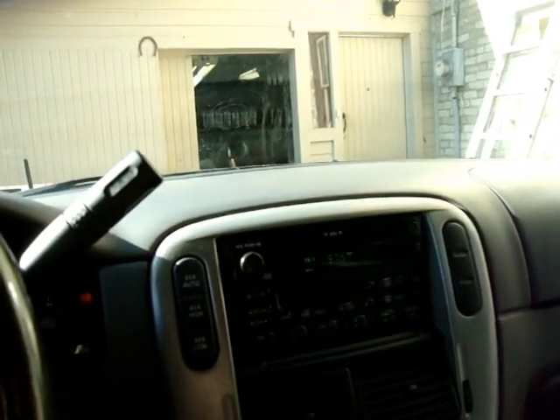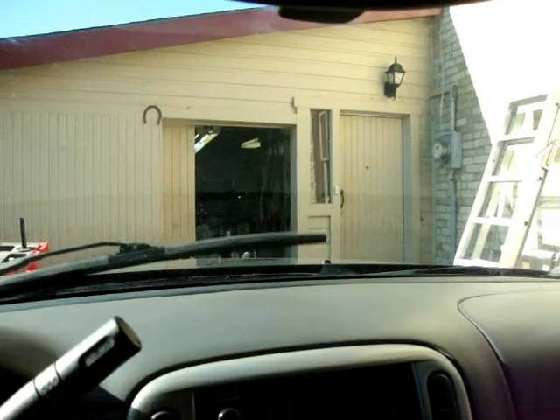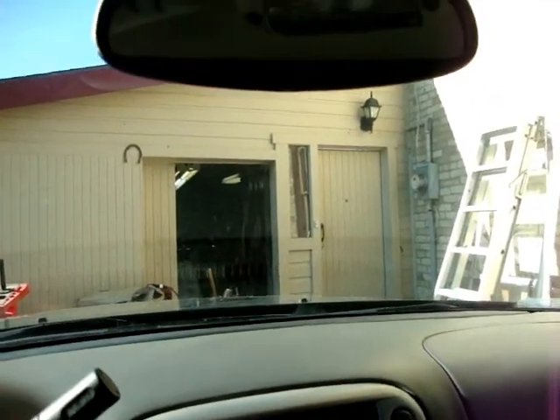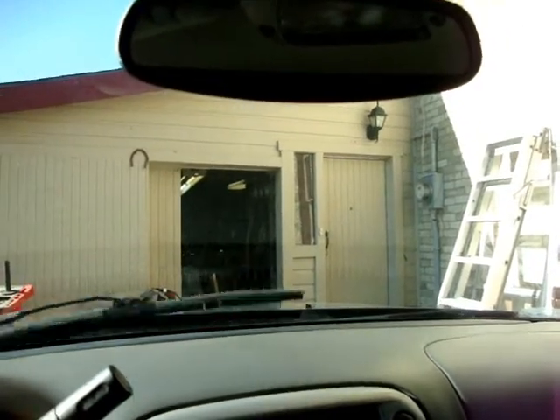So you own a 2004 Ford Explorer and you're wondering what's wrong with your wipers when they act like this. Let me show you what it is.